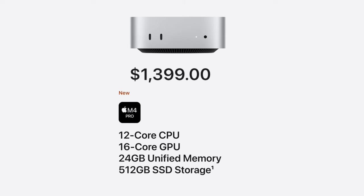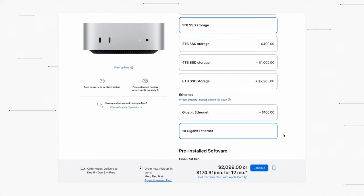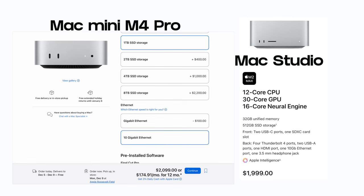In terms of configuration, this is the regular M4 Pro: 12-core CPU, 16-core GPU, 24 gigabytes of unified memory, and half a terabyte of SSD storage. You can spec everything up through the Apple Configurator, but I think it's a big mistake to upgrade too much, because you'll very quickly step into Mac Studio territory.